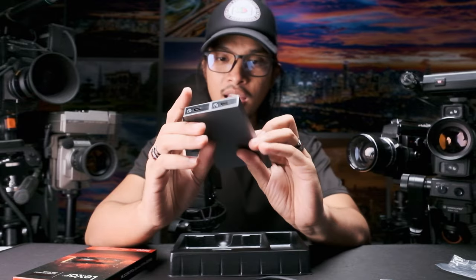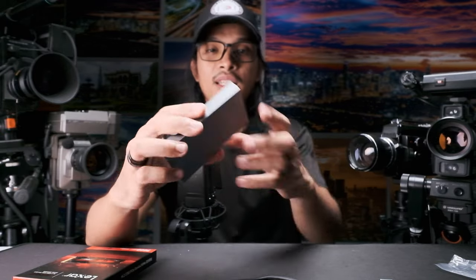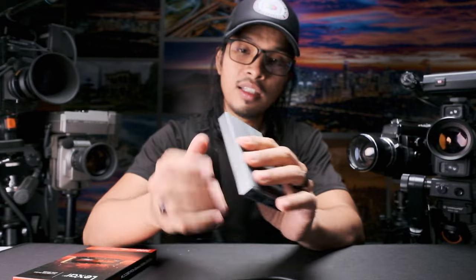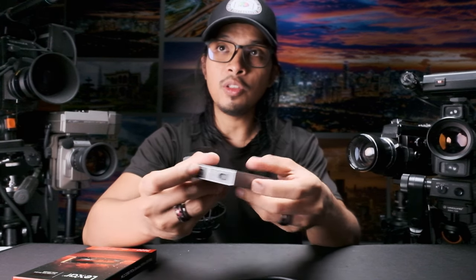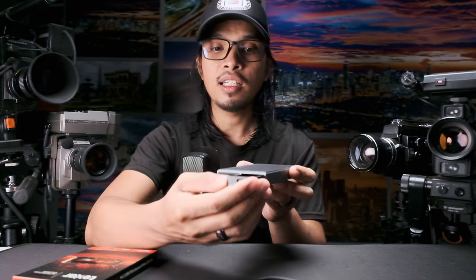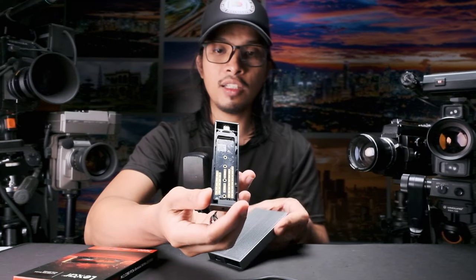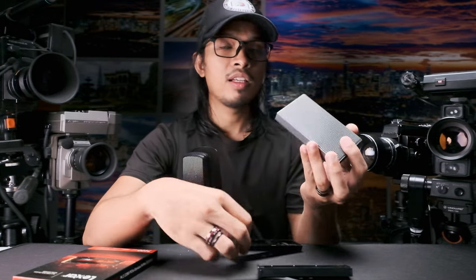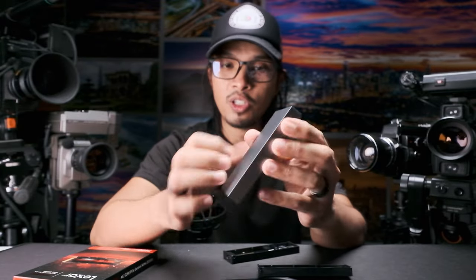You don't need any screwdriver to assemble this. There's a switch on the side — you just need to pick the other side and push. The drive comes out, and the other one works the same way. This is solid aluminum.